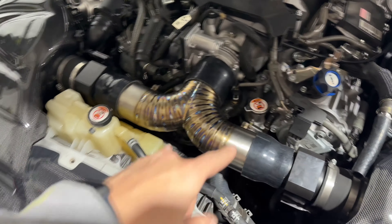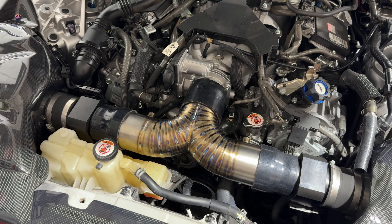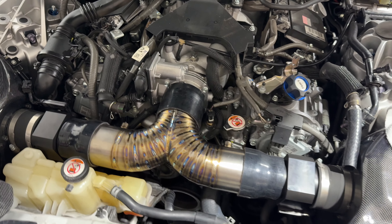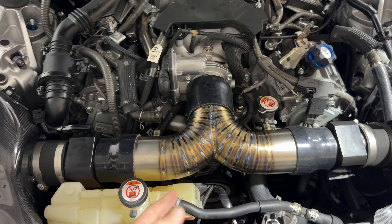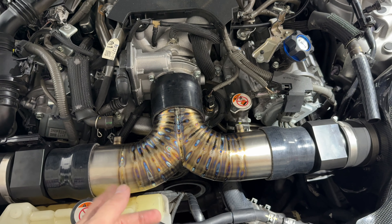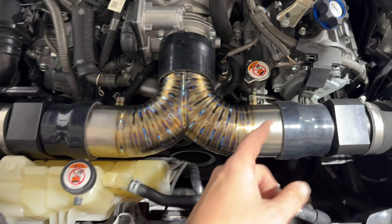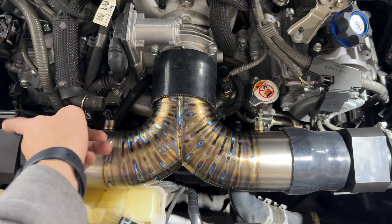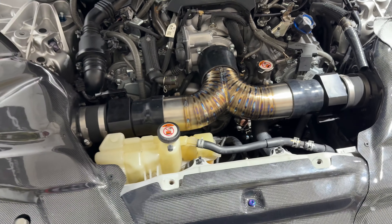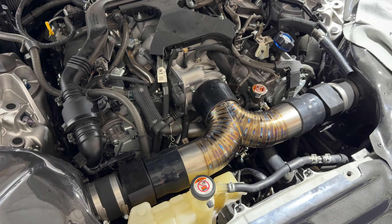Where we chose to put the vacuum line ports was probably not in the correct spot, and that'll come with an adjustment. We have two options: we can cut these off and redo them in a better spot, or the more logical thing for me is to get a 90-degree fitting and just run my lines to the sides. I have that on the way, and I think that's going to work out great. As soon as that gets here, we'll finish putting this thing in.